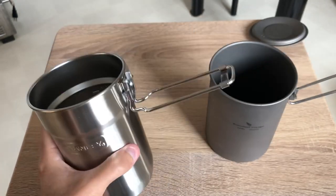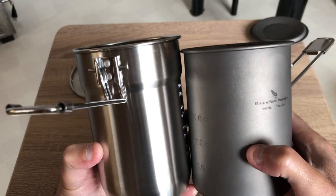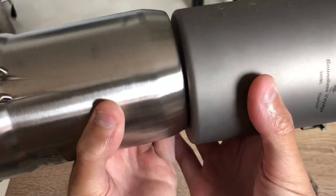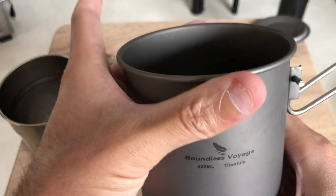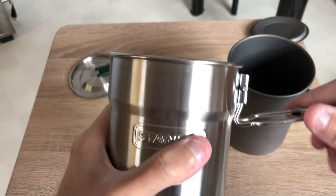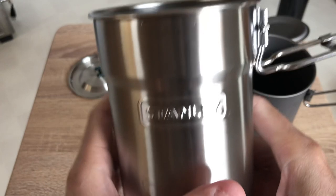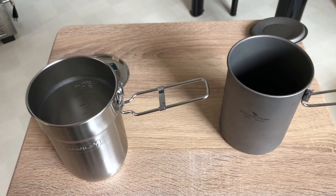The Stanley seems to be a little bit taller, but the Boundless Voyage is larger in diameter, which I like. I like that it's larger and just one uniform size instead of the tapered shape on the Stanley. It looks good, but is it practical? I would rather have a flat bottom and something uniform instead.